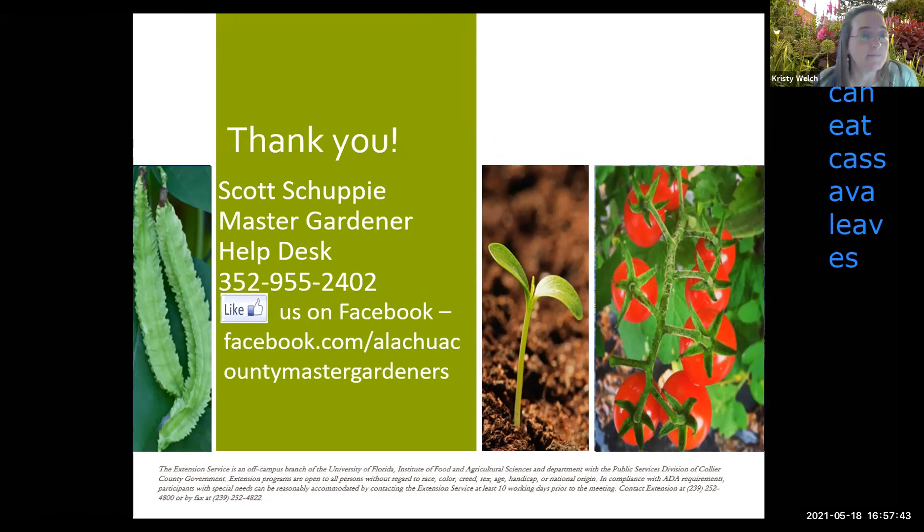Question: does bitter melon or other melons grow well in summer? Yes — melons do very well here. Watermelons grow really well, and most melons grow really well in the summertime. I have a strange food allergy to watermelon, which is why I didn't include it in the presentation, but yes, melons typically do very well here in summer.